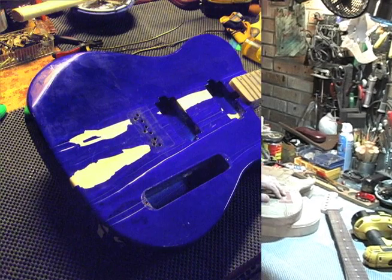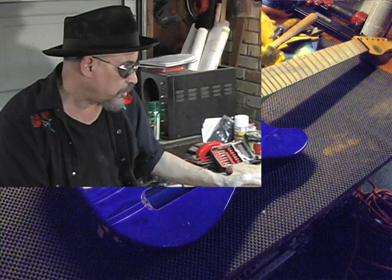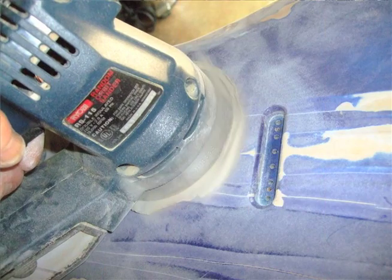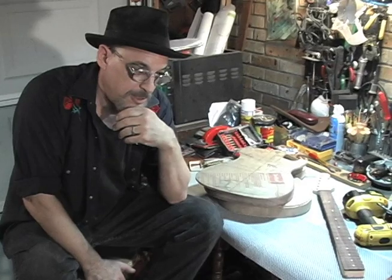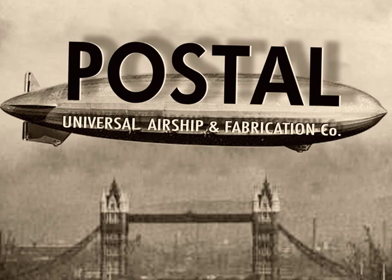I went down there — it was a really nice guitar, sparkly blue. It had been floating around for a while; paint was cracked up, neck was discolored, all the tuning machines and hardware were gone. I took it home. First thing I did was strip all that paint off, which was a nightmare. I looked at it, and I've been working on some guitars myself lately for the newly formed Postal Universal Airship and Fabrication Company.